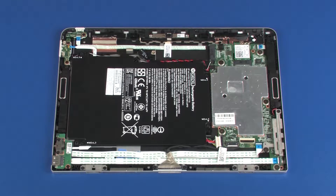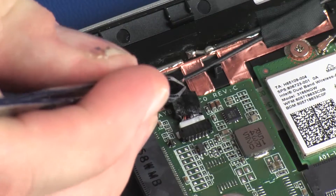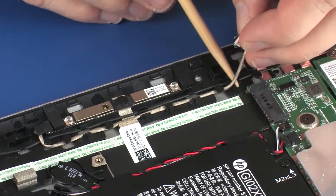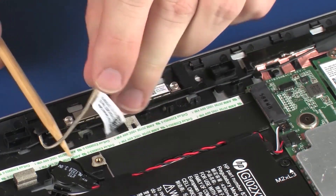Removal. Make careful note of the routing of the webcam microphone cable for later replacement. Peel back the retention tape and disconnect the webcam microphone cable from its connector on the system board. Remove the webcam microphone cable from the routing channel and retention tape that secures it to the display enclosure.